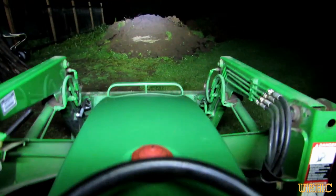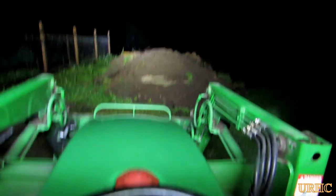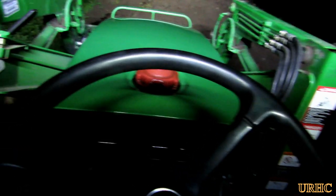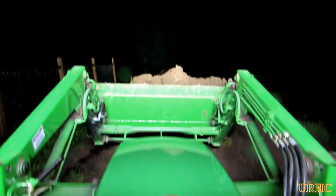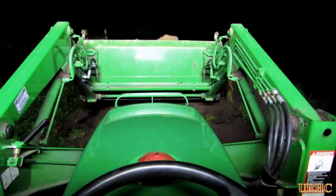The outer bank of lights on each side provides just a wide area of light and does a nice job of lighting up all around you, so you can see what's going on on the sides. The loader is not in the way of it so you can still see everything you're doing.